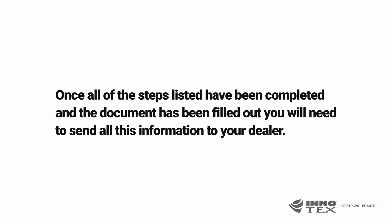Once all of the steps listed have been completed and the document has been filled out, you will need to send all this information to your dealer.